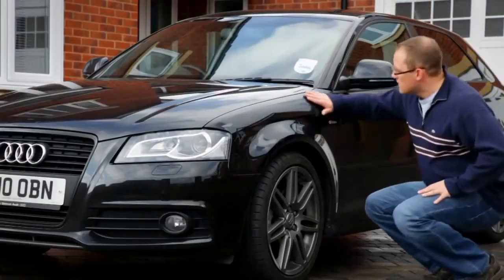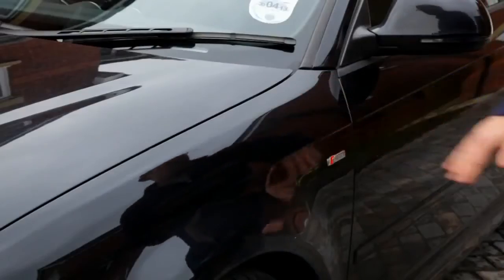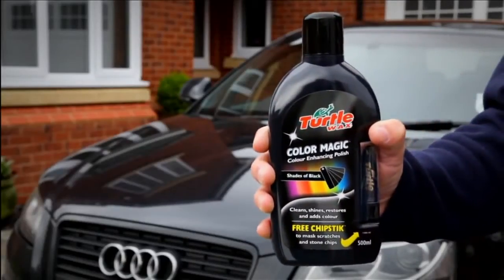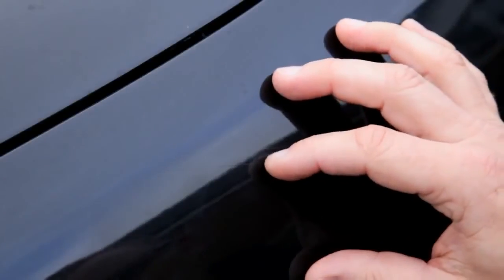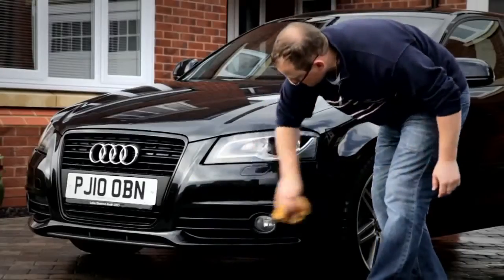If your pride enjoys looking a little lackluster due to those annoying chips, scratches and swirl marks, don't worry, Turtle Wax is here to help. The Colour Magic range comes in a variety of colours to suit most cars. Our colour enhancing polish with a free chipstick cleans, protects and shines, and with the extra addition of colour, boosts and brightens your car's paintwork to its former glory.